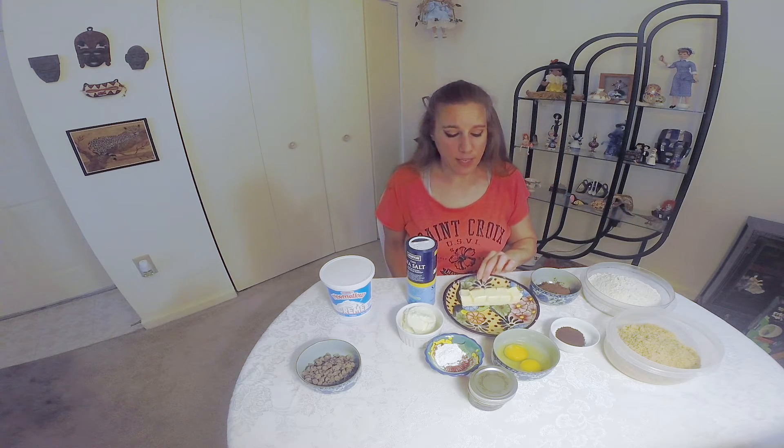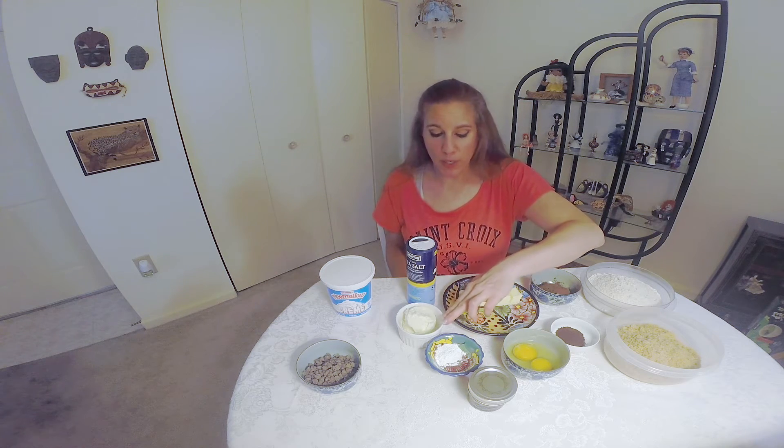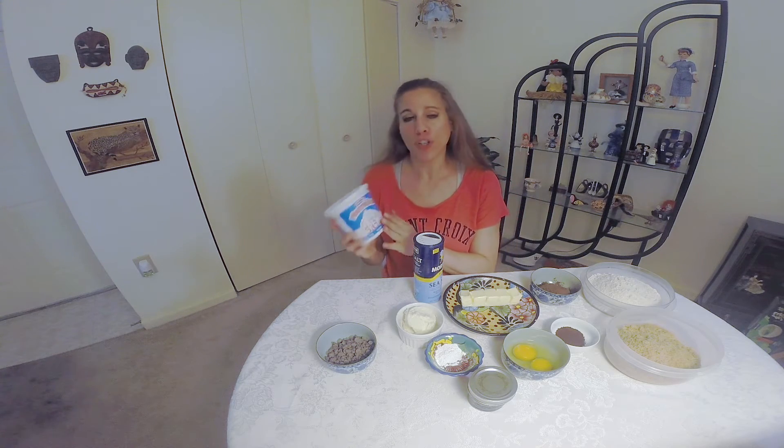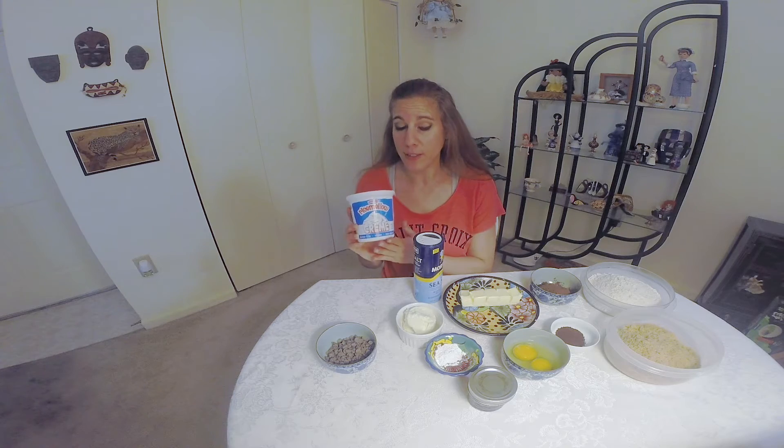My Earth Balance vegan buttery stick, softened to room temperature, two eggs, vanilla extract, baking powder, and Spectrum brand shortening. This is a non-hydrogenated shortening found either in the health food store or the health food section of your grocery store. Sea salt. To make the sandwich filling we're going to be using some rice mellow cream — it's a marshmallow cream found in the health food section — and it's really made of brown rice syrup. I'm also going to be using some chocolate chips.